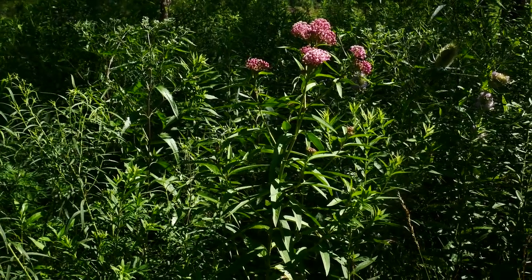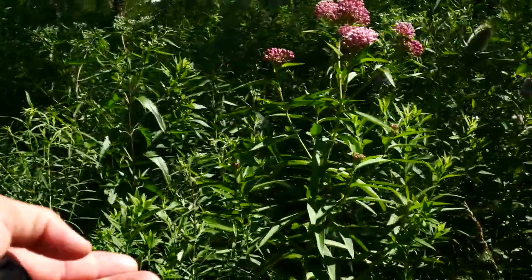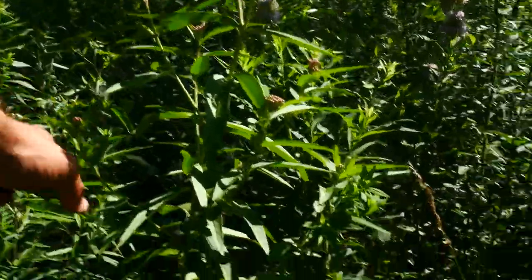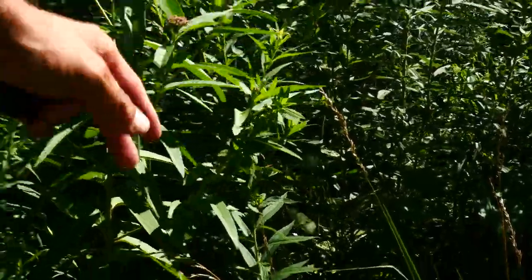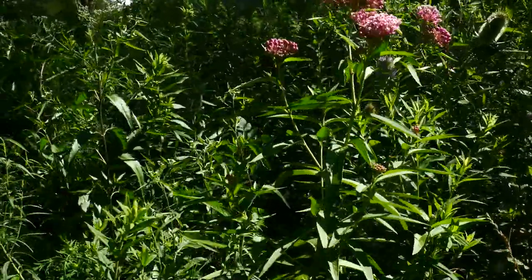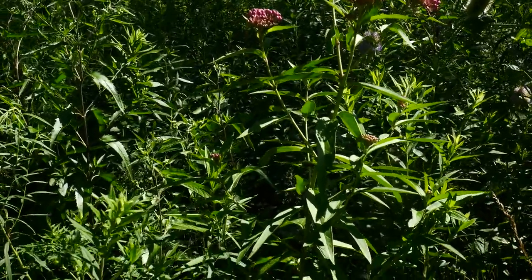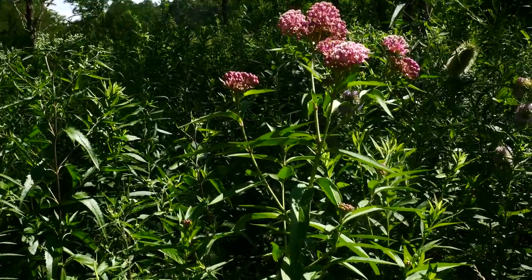Something to note is that Asclepius incarnata is branching, especially on that upper half. You can see there are branches on that upper half, which, especially on bigger specimens, really looks cool. The stems are pretty much hairless.